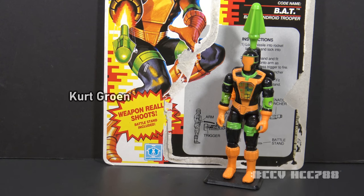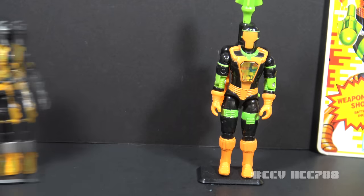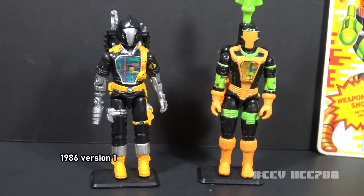It was designed by Kurt Groen for Hasbro. There were only two versions of the BAT in the vintage era, but there were other figures that may be considered in the same lineage. In 1986, the first version of the BAT was released. The packaging didn't exactly say what B.A.T. stood for, but it was generally believed to be an acronym for Battle Android Trooper. In 1991, we got BAT version 2, and the packaging explicitly calls it a Battle Android Trooper.